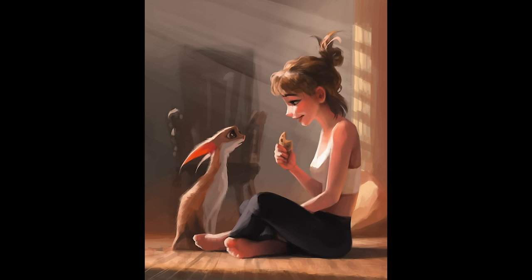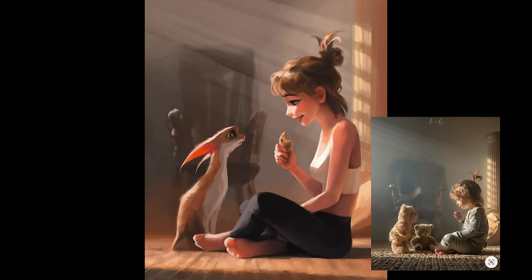Hey guys, so for this video I'm going to be doing a voiceover to explain my painting process and how I get from start to finish. This piece was inspired by a photo I found on Instagram belonging to Adrian Murray. I really liked the lighting, so I decided I'm going to try to make my own characters from it and see what I can come up with.